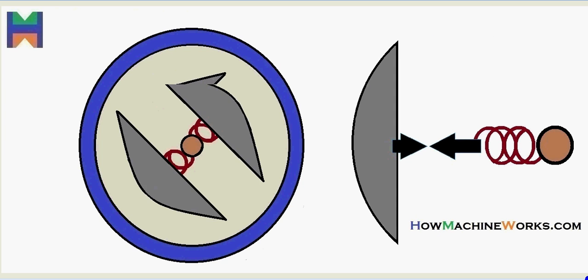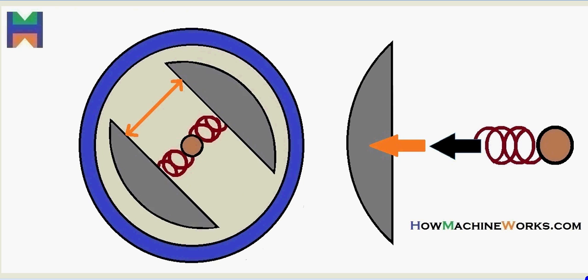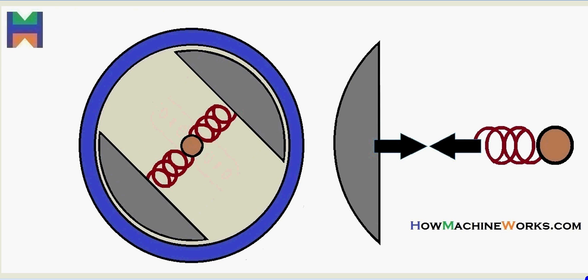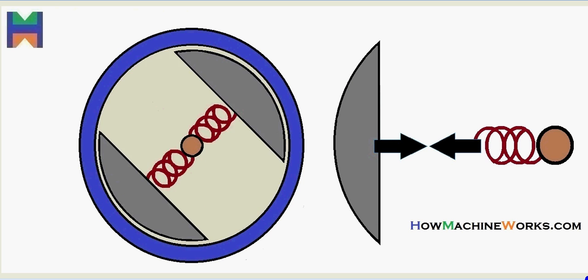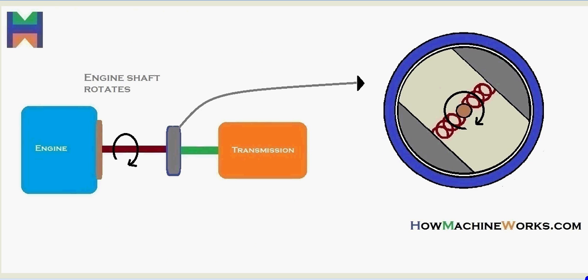This is how it looks: the clutch shoes are rotating inside. As the RPM increases, due to the centrifugal force, the clutch shoes get closer to the clutch housing. As speed increases further, they make contact with the clutch housing, and that's how the drive from the engine reaches the clutch shoes and gets transmitted to the clutch housing, thereby going to the transmission. This is due to the centrifugal force — that's why it's called a centrifugal clutch.